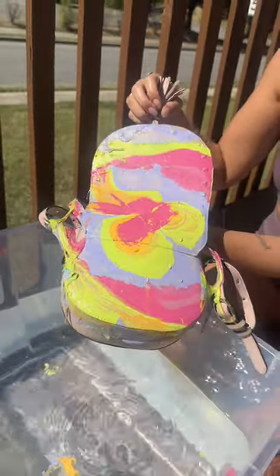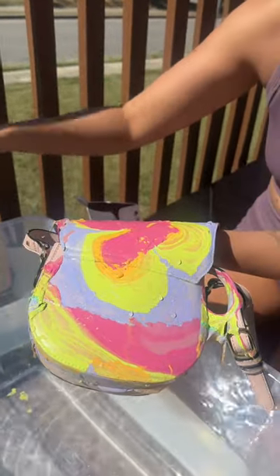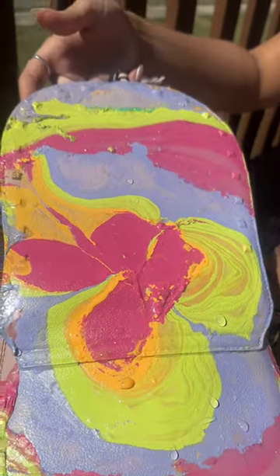Whoa, that looks amazing! Doesn't that look so cool? And then we'll remove all the extras off. Isn't that awesome? Look, you can see all the swirls too.